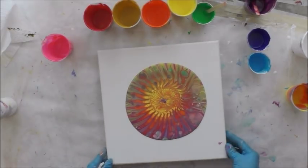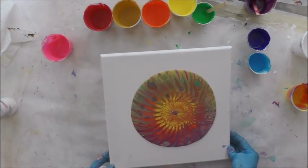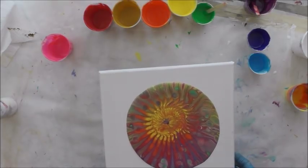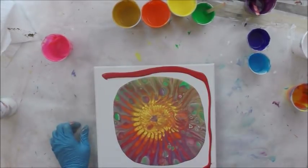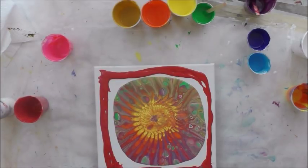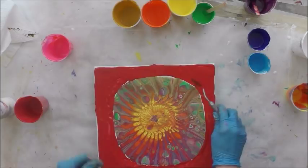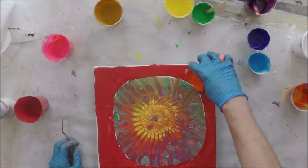My paint is also on the thicker side, so that's probably why it's not flowing more onto the canvas. I'm just going to try to spread this out but kind of keep that yellow center if I can. I'm going to use the red kind of as the exterior base coat. I think what I'm going to do is put a ring of orange.